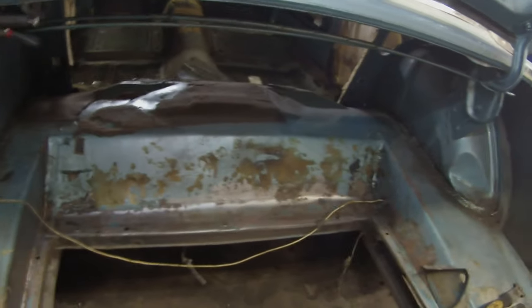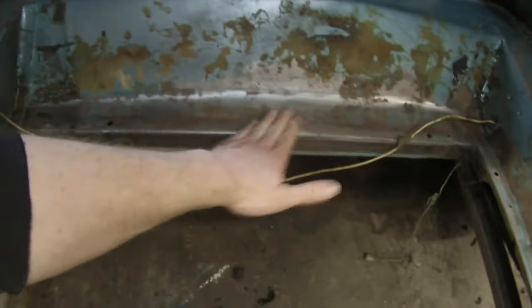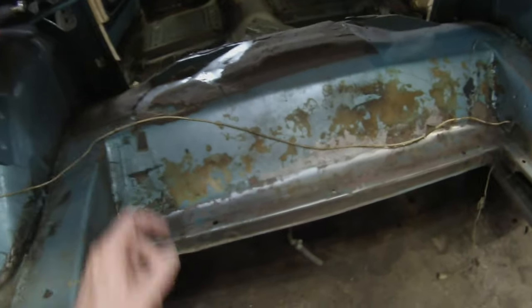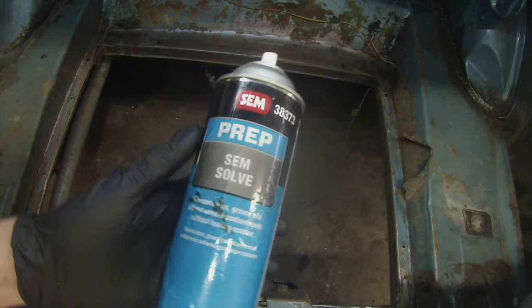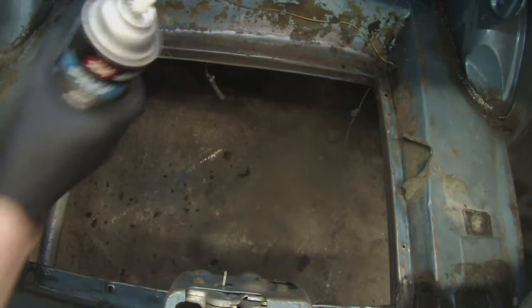We've gone through and sanded down and prepped all the edges here. You don't necessarily have to go down to bare metal, but you want to clean it up as best you can because we're going to put some sealant down. We're also going to put some POR-15 down on this as well. I've got some rust pitting going on in certain areas, so we're going to put some POR-15 down, and then some sealer, and then we're going to put in our new gas tank. Now we're going to clean it — get as much of the grease and wax, whatever may be left on the surface, with this SEM Solve.